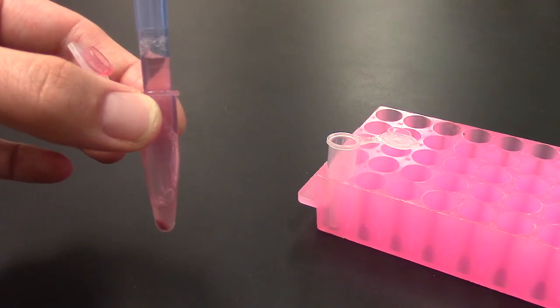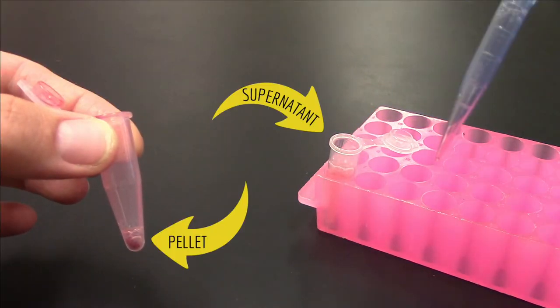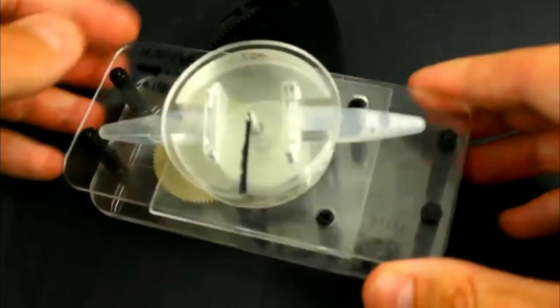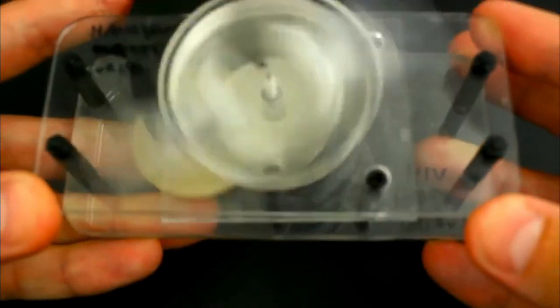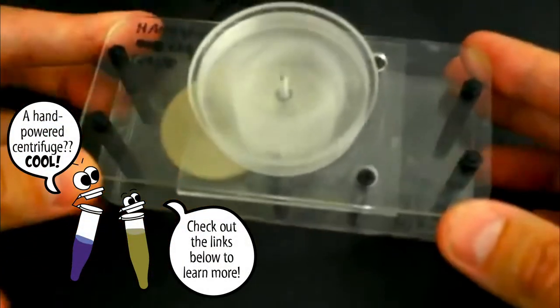Depending on your research question, you might use just the pellet, just the supernatant, or both. Centrifuges are a powerful tool that can be used to answer questions like: Can this fish increase its number of red blood cells significantly more than blood-doping athletes? Can we develop a low-cost, electricity-free method of detecting the coronavirus for use in resource-limited areas?